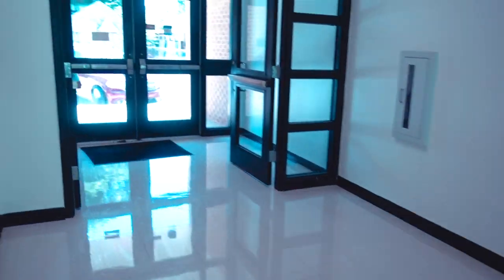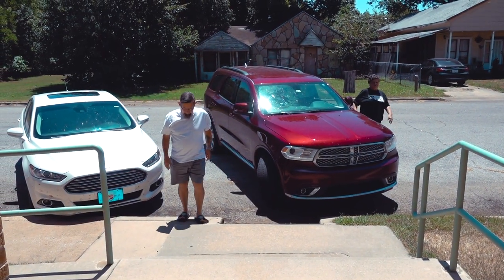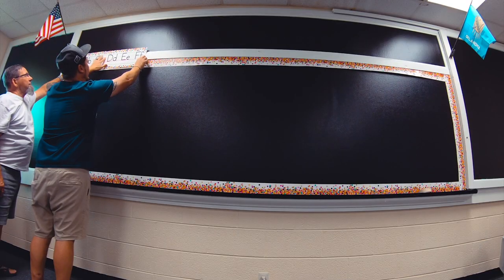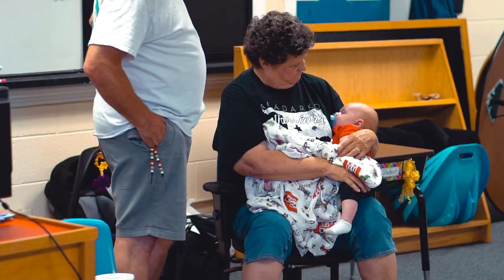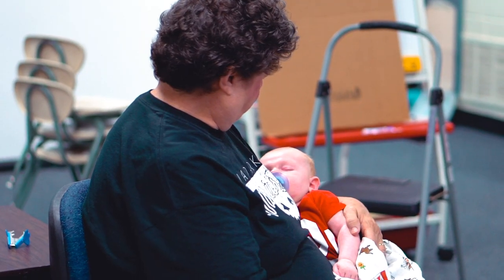We just got Bodie to sleep and we got some visitors who came to check out Samantha's classroom. Samantha was working me and this guy to the bone, so we had to come get a snow cone - just kidding, she's doing all the hard work. We came and got her a drink and now me and this dude are about to hop over the road and get us a snow cone.